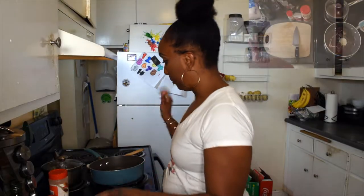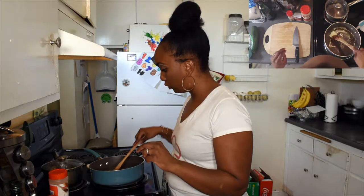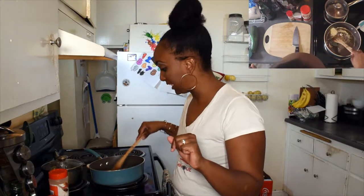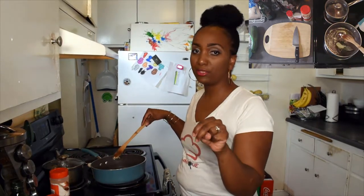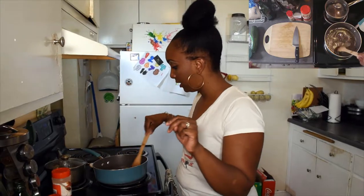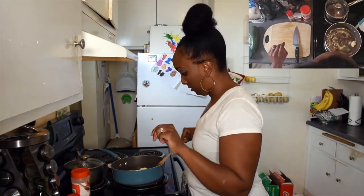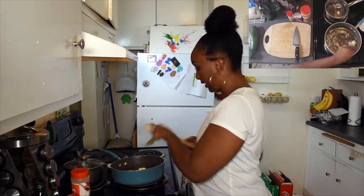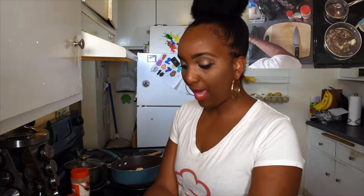In my pan I have two tablespoons of olive oil and two tablespoons of butter that's melting with two bay leaves. So think two, two, two — two tablespoons of butter, two tablespoons of olive oil, and two bay leaves. That's all you need right here.